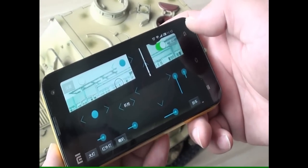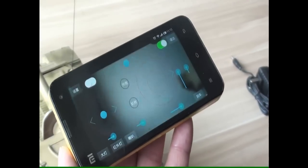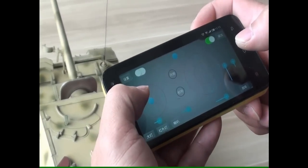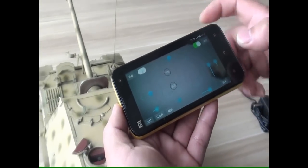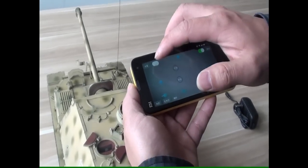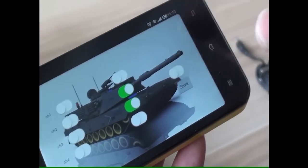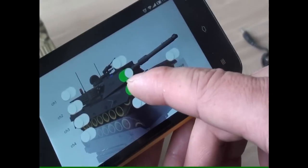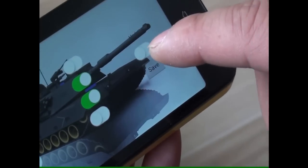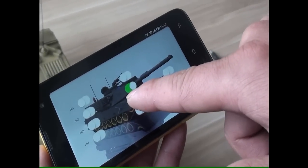You can see the interface of the application. Let me introduce the interface. This is the setup button. In this application, you must set CH6 and CH7 to reverse — turn them green and save. Remember, you must set CH6 and CH7 to green.